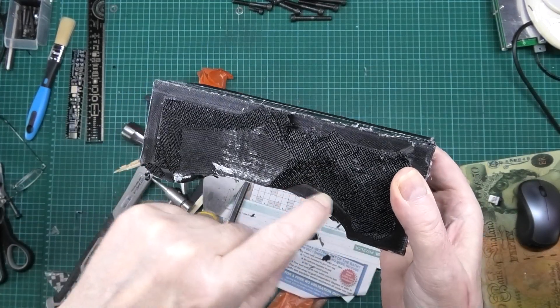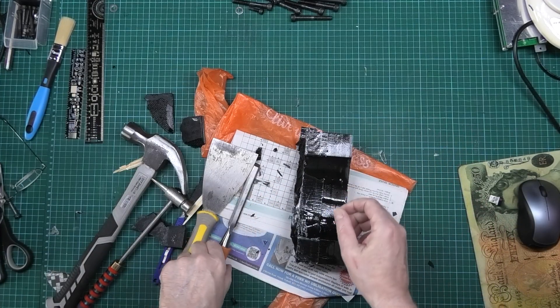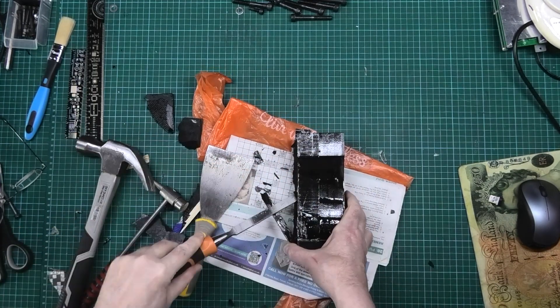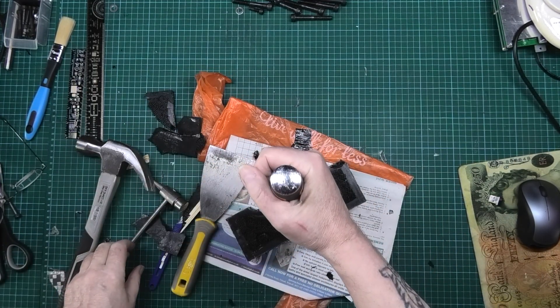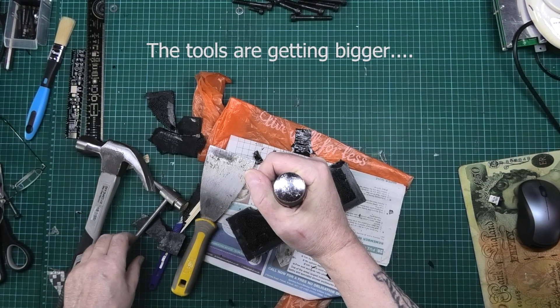If I get a chisel in there and see if I can break the side off — what have I got to lose? Apart from my own sanity. This could either go reasonable or very bad.